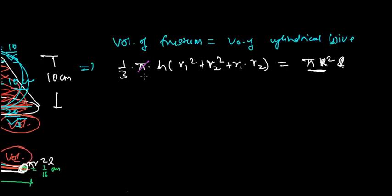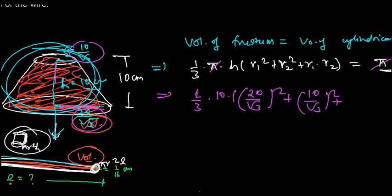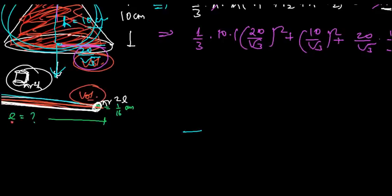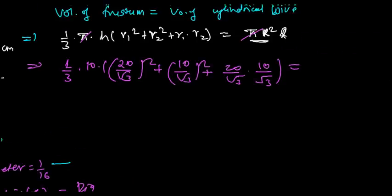Substituting values: (1/3) × 10 × [(20/√3)² + (10/√3)² + (20/√3)(10/√3)] = (1/32)² × l. The diameter of the wire is 1/16 centimeter, so the radius is (1/16)/2 = 1/32 centimeter. Therefore r² = (1/32)², and the right-hand side becomes (1/32)² × l.